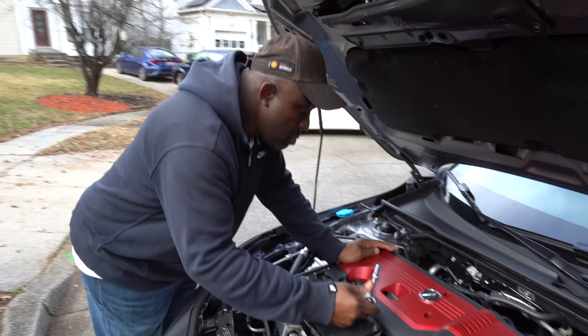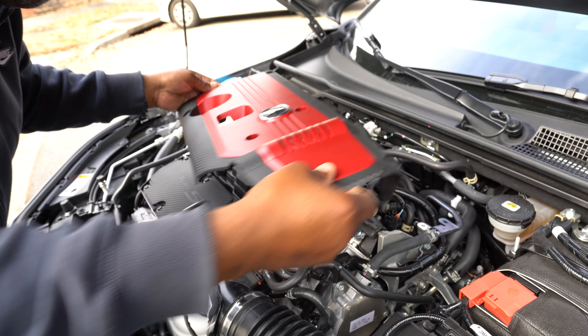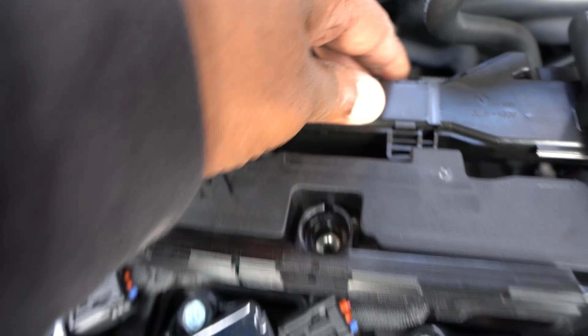This is the new owner of the 2024 Integra Type S, so now we're going to start the process. We're going to go ahead and take off the cover that's on top of the valve cover — it's just five 10mm bolts, same thing as the Honda Civic Type R FK8.